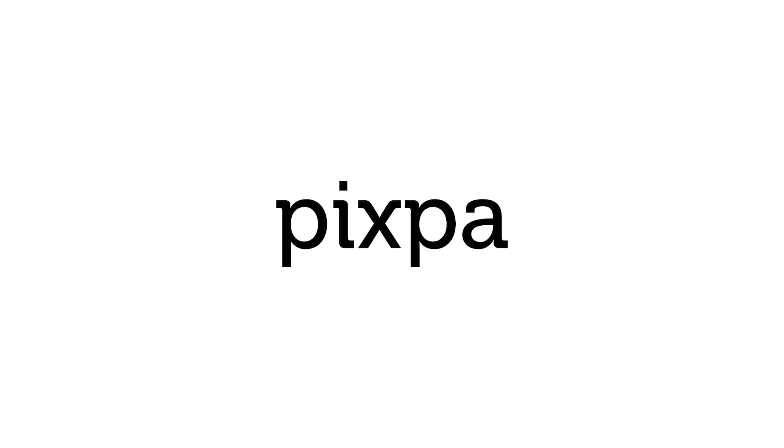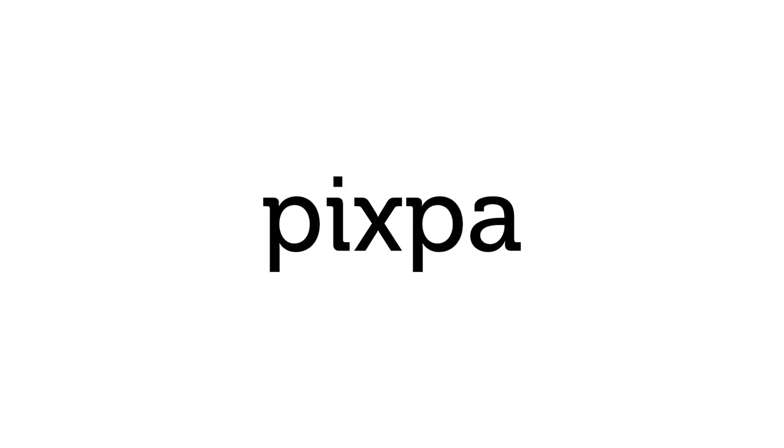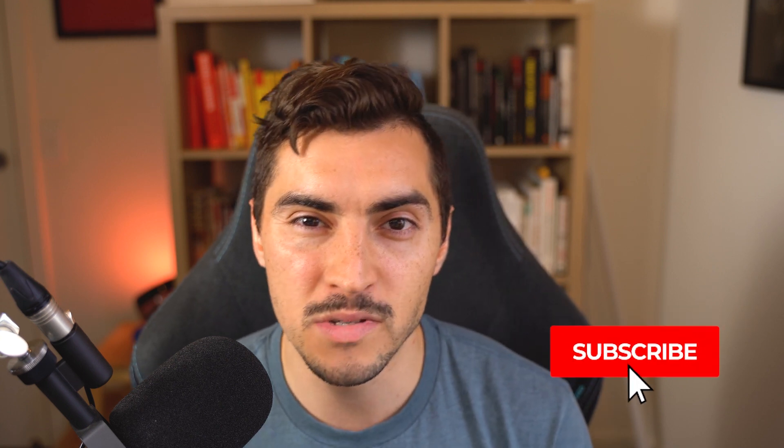Hey, it's Jeremy here, and in this video I'm going to show you how to build your portfolio with this amazing website builder. Thanks to Pixpart for sponsoring this video. Being a designer and a creative, we need to make sure that our portfolio is online so we can attract more clients, and that's why I think Pixpart is a great tool to build your website.